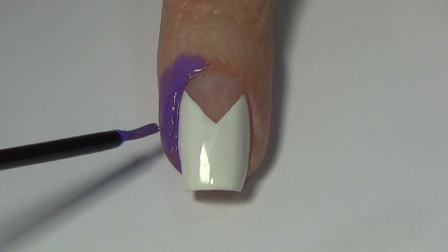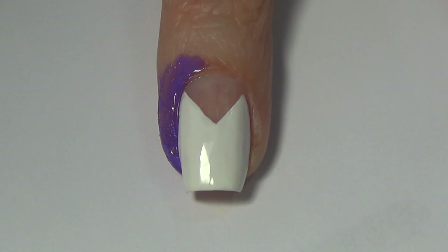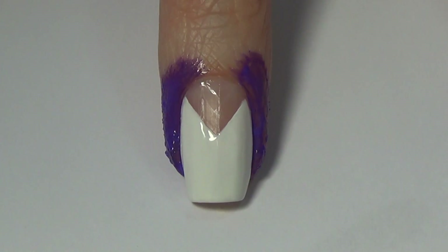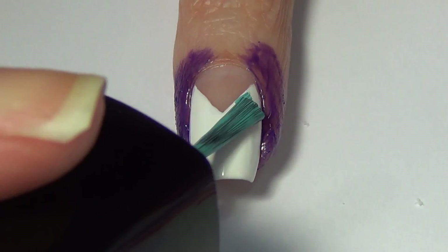You apply the liquid nail tape to your skin and when it dries it turns a darker shade of purple, and then you'll be able to just peel that off. I'll show you that as we move on with this design.